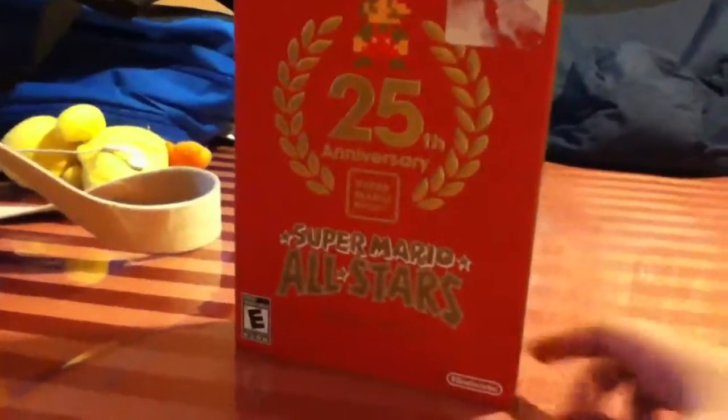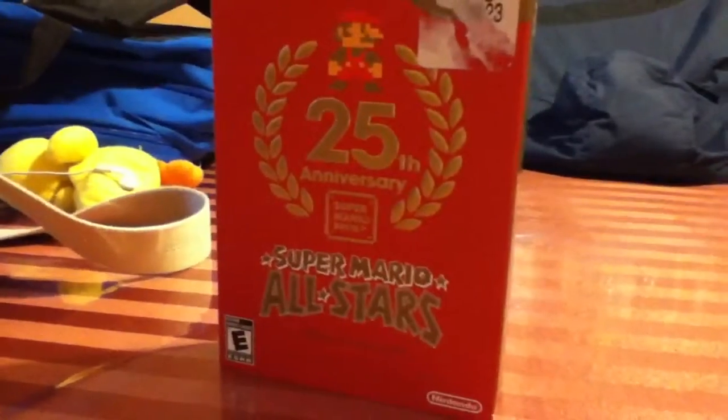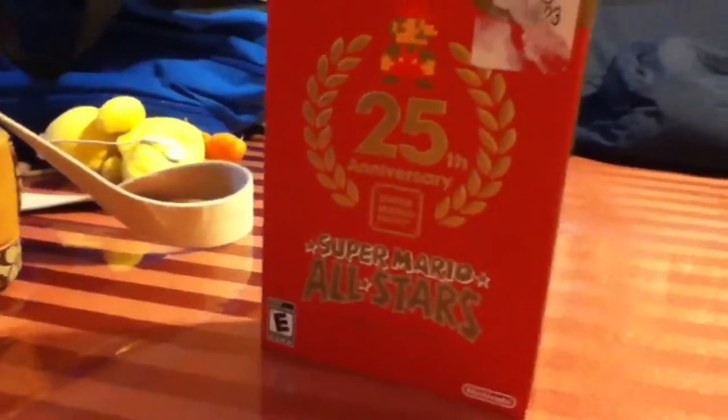Hey guys, it's LordR327 here doing another unboxing video. Have you seen my video game collection? You may have noticed the Super Mario All-Stars title. I got that but I just decided to put everything back in to show you an unboxing video and see what I got. There's not really that much cool content, but I'm just gonna show you.